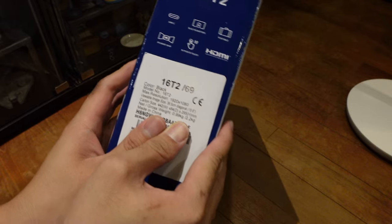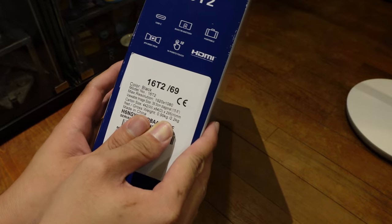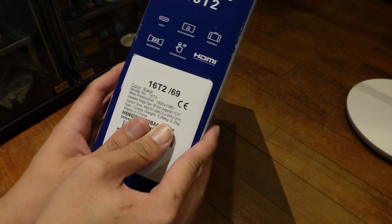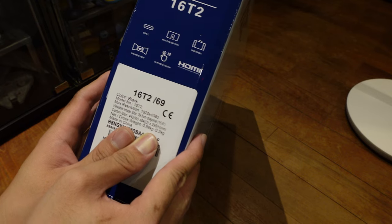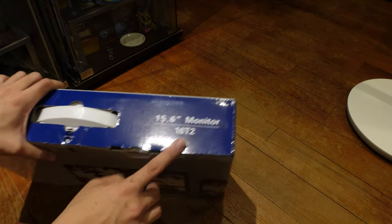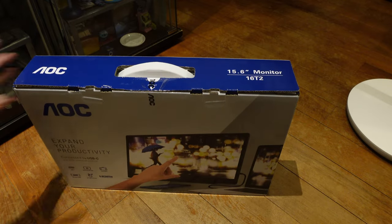You can see the specs over here. Max resolution 1920x1080, available image size 39.5cm — that's 15.6 inches — and net weight 0.99kg. Anyway, it's the 16T2. So let's crack into it and see what's what.